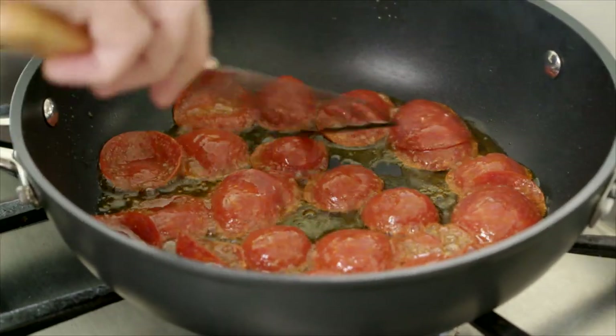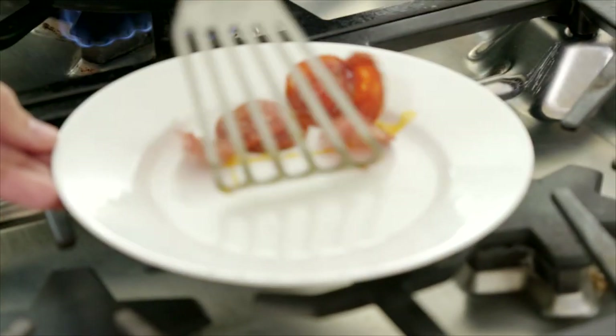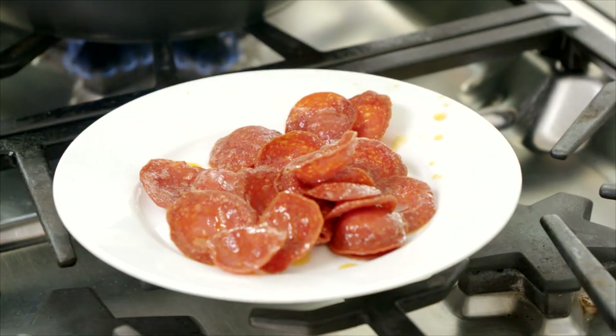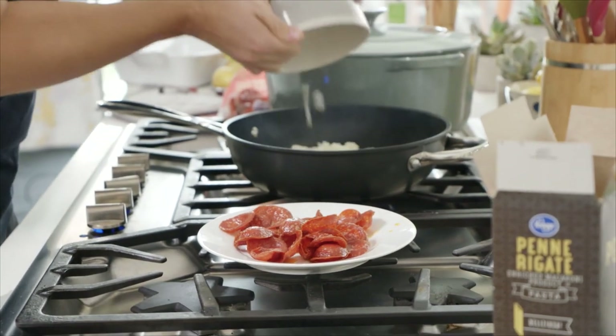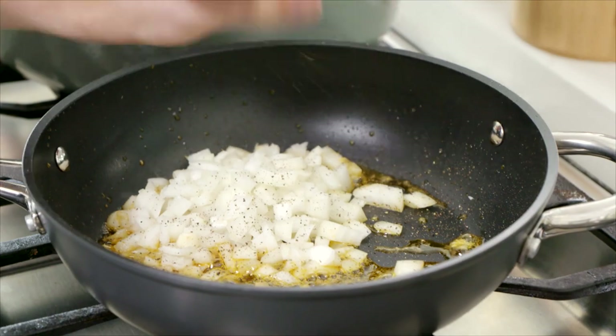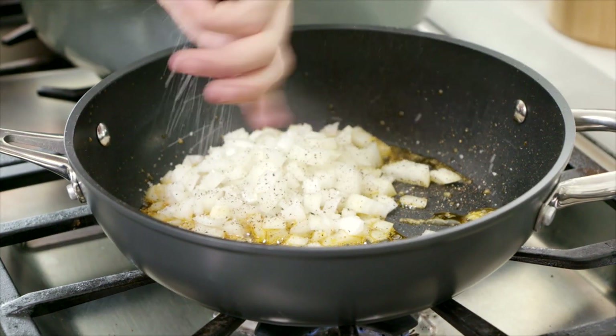As soon as they start to crisp up, transfer them to a plate. You can see those lovely rich red oils — that's what's going to flavor up the base of this gorgeous pasta dish. With the pan still nice and hot, we're going to get in there with our onions. I've just finely chopped some onion straight into the pan. Give that a good seasoning of salt and black pepper. I always like to season the onions as soon as they go in — not only are you building the flavor, but you're also drying some of the moisture out of the onions.